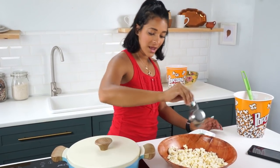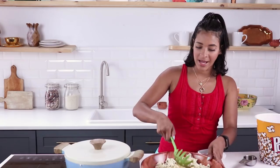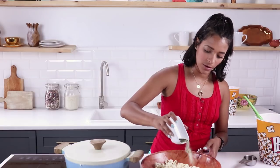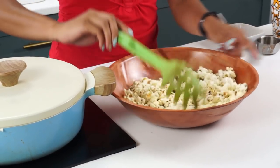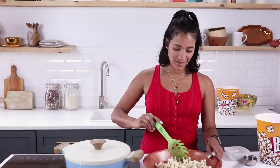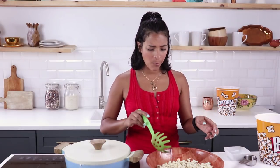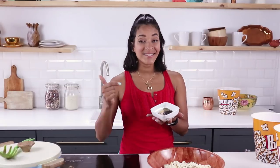Drizzle the oil in — again, you can use butter, whatever floats your boat. Toss the popcorn so it gets coated in oil before adding the dill seasoning. For this recipe I use a tiny bit more salt than the others, because pickles are usually on the saltier side. Sprinkle that on, toss it, sprinkle again, and toss it around. Here we have the dill pickle style popcorn. Taste test — oh yeah, so good!